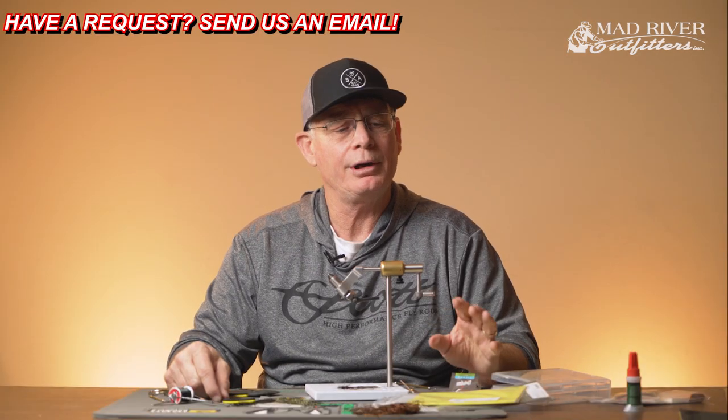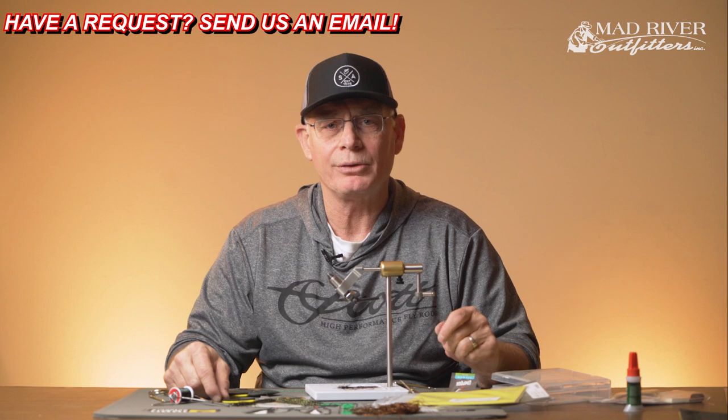Jerry Darcus here again working with the folks at Mad River Outfitters in Columbus, Ohio. I've worked with Mad River for many, many years on a bunch of different levels — guiding, hosting trips, sales rep for a group of different companies — and we're doing some fly tying videos to show you a few different things.